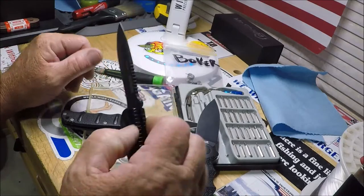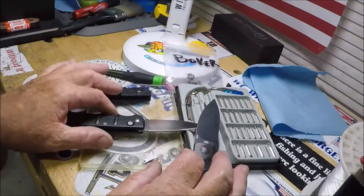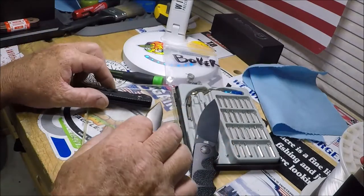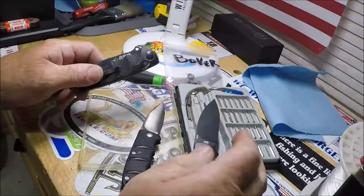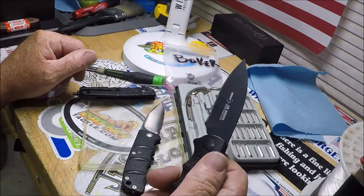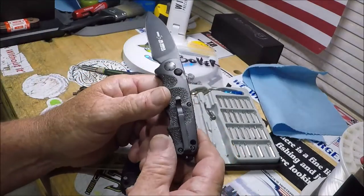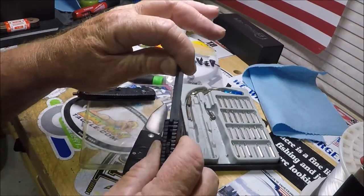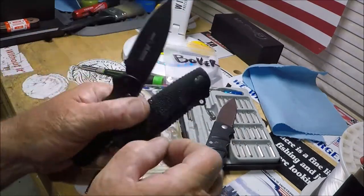That's supposed to be a fighting knife. I would think if you're in a knife fight, you want to do that quick deployment. You don't want a slow open. You might go, 'damn, I wish that was quicker.' So there you go. Putting it together, doing the auto conversion. See, there's a lot of play in there.